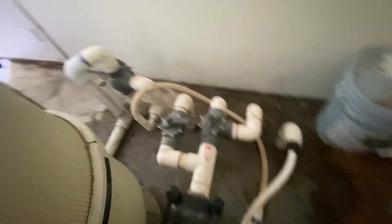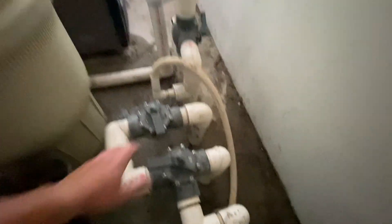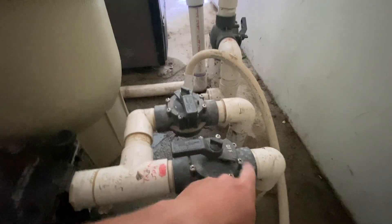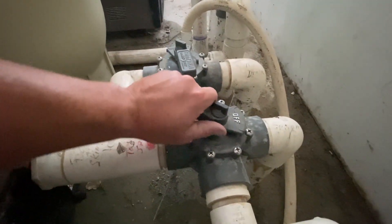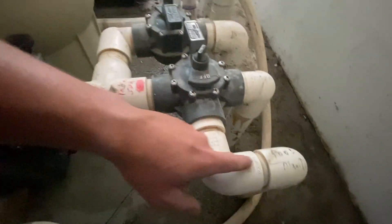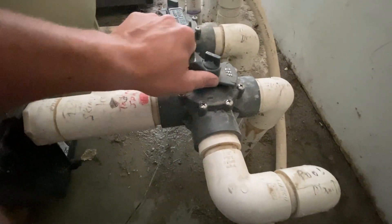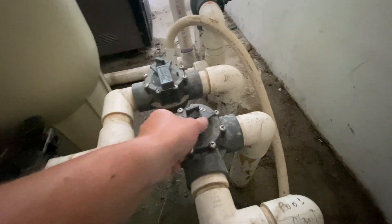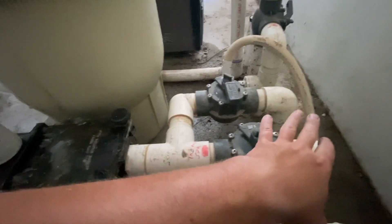A lot of people don't know how these valves work properly. This is a Jandy valve, a very common valve. Where it says 'off,' picture a door — wherever this 'off' turns, that's where the door is going and it's shutting that off. So if I wanted to shut off the pool main drain, the door is blocking that. If I want to shut off the skimmer, you turn it and that shuts that off. If you want to keep it open, you just put it to the side and everything's open. Essentially, you want everything open.